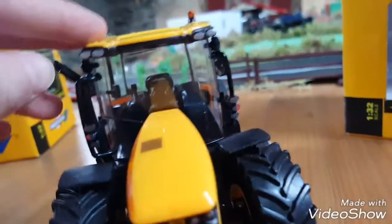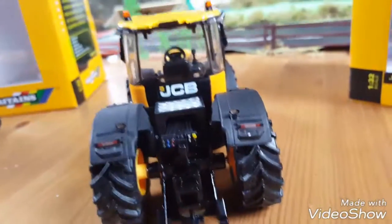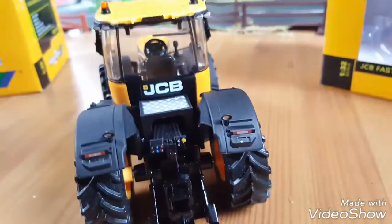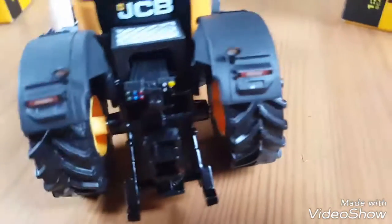It has a good cab on it, an exhaust, and it has a little grille on the bonnet. There's the 4220 badge, add blue there, and then there's two flashing lights. It looks really good on the back - it looks like the exact same as the real one. There's your linkage.